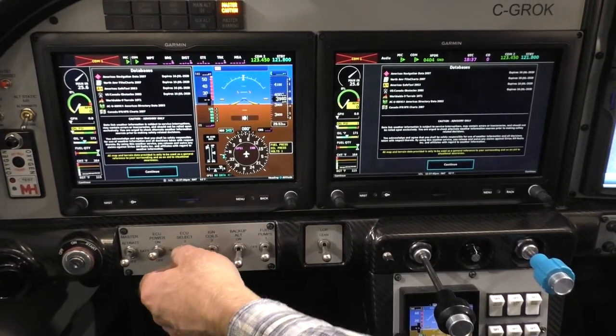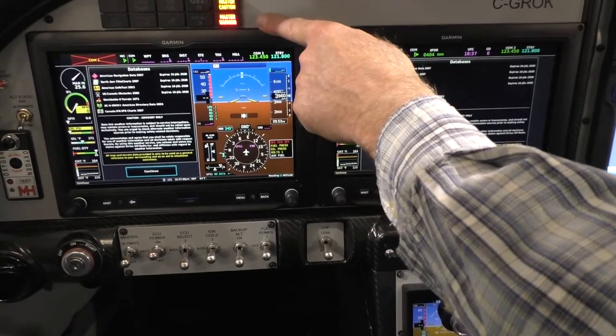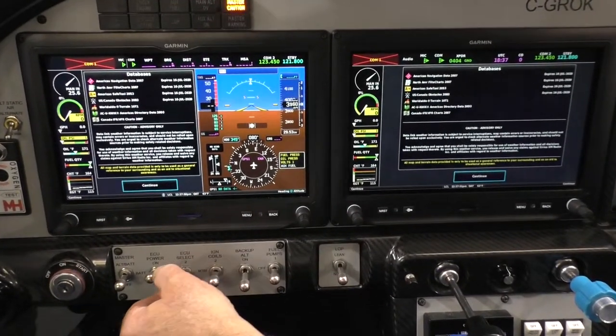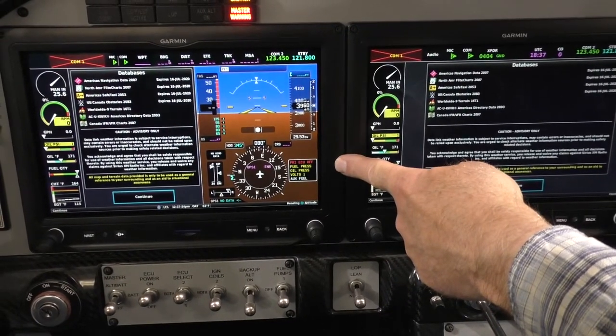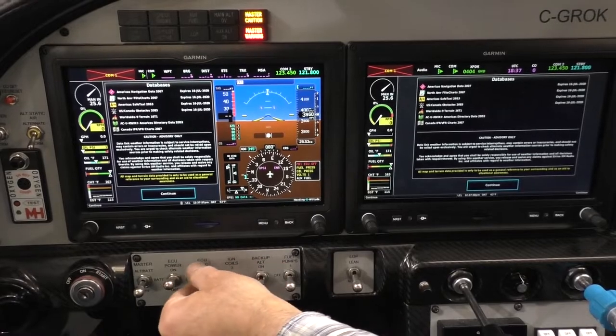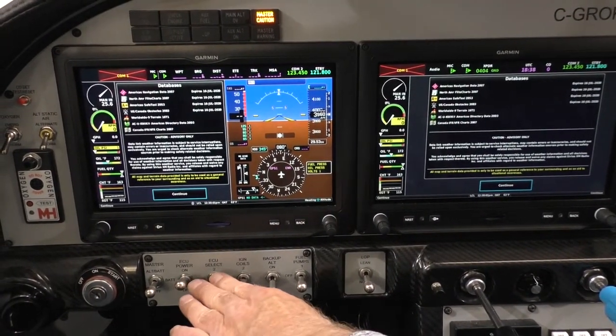If I go ECU select one, I get a message here and I get a master warning. If I select again, I get 'primary ECU offline' and the master warning again. So that tells you whenever you've got one of these switches out of position.